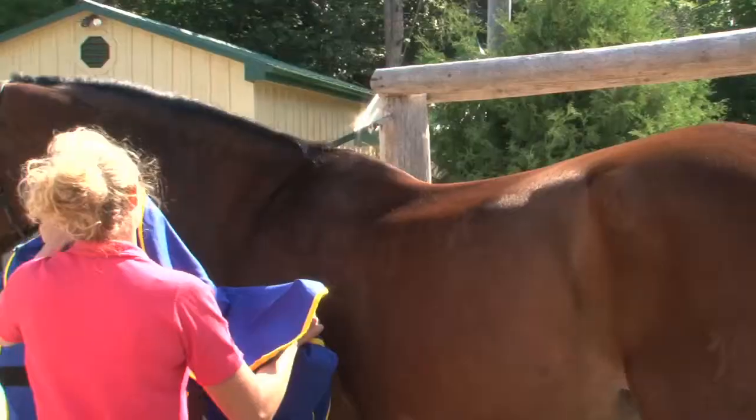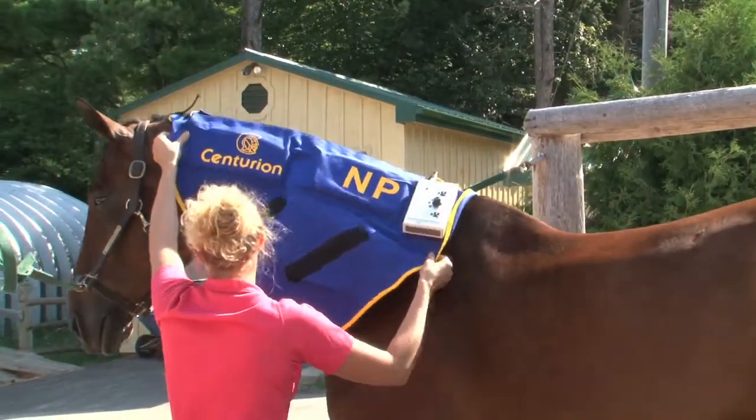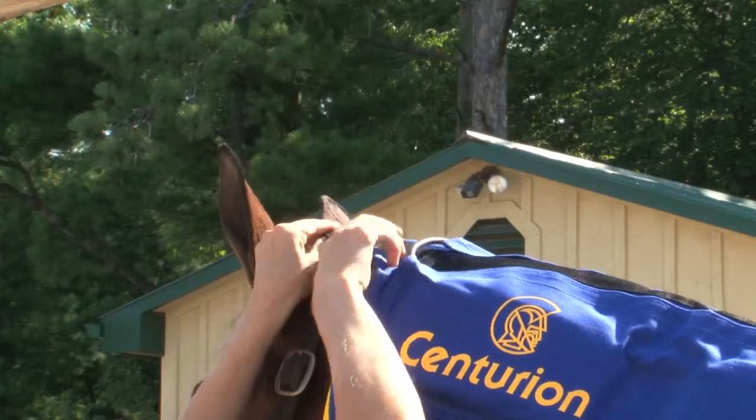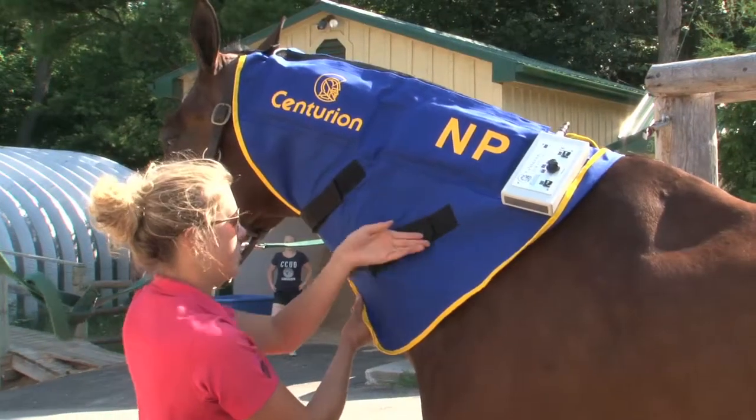When placing the neckpiece on your horse, remember to position it as close to the bridle as possible. Use the top velcro strap to attach it to your horse's bridle and secure the two velcro straps under your horse's neck.